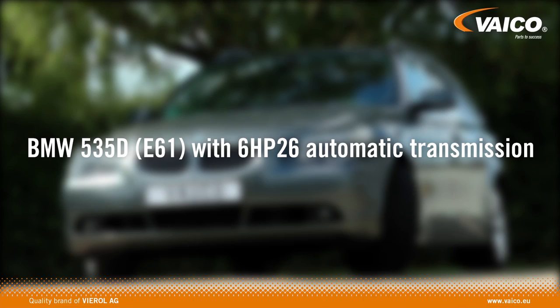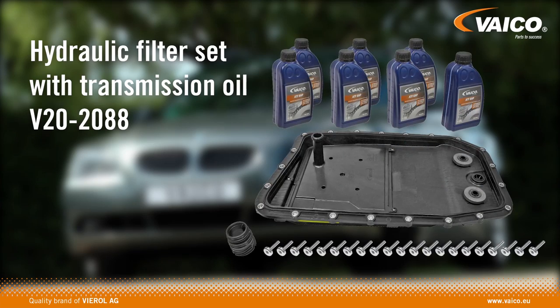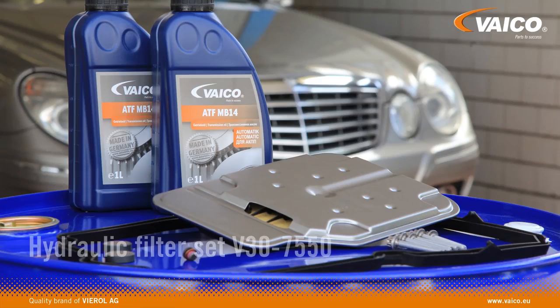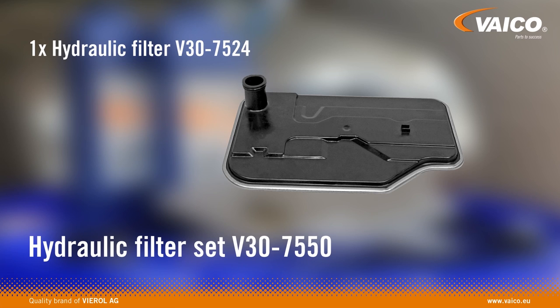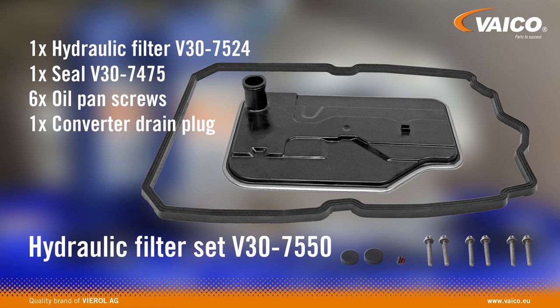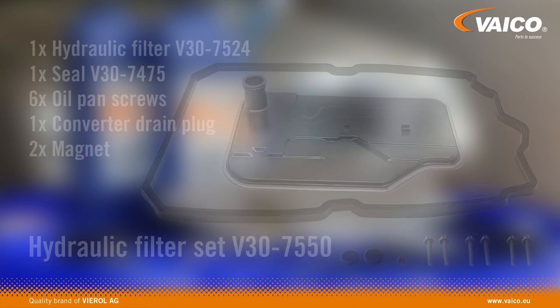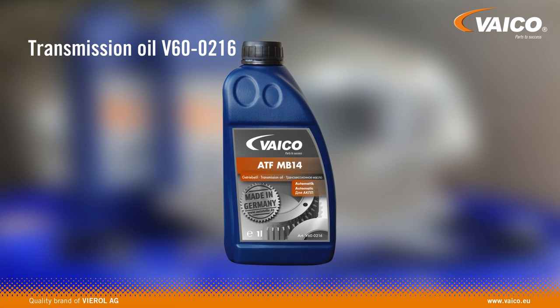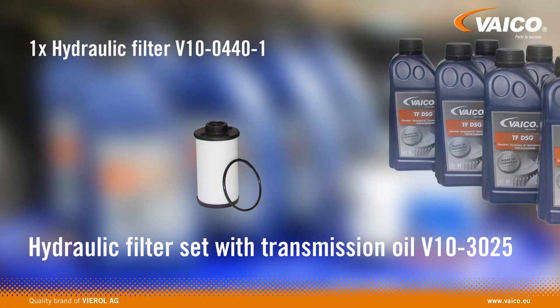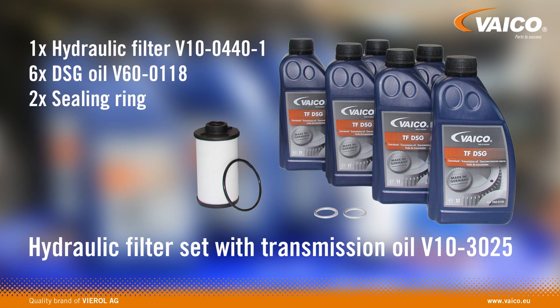For the oil flushing of the BMW 535D, the quality brand Vico offers a complete set including the suitable transmission oil. The hydraulic filter set for Mercedes-Benz applications consists of a hydraulic filter, a seal, six oil pan screws, an oil drain plug, and two magnets. You can also find the suitable transmission oil in our product range. For the Golf 6, the hydraulic filter set consists of a filter, six liters of DSG oil, and two sealing rings.